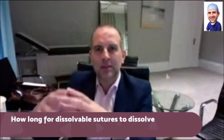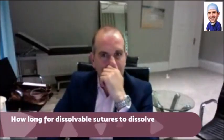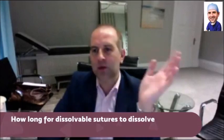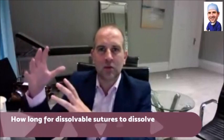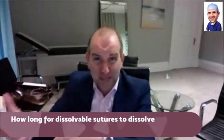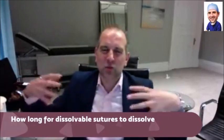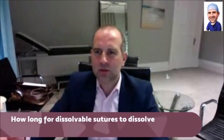The general principle is that the closer to the skin you go, the quicker dissolving the sutures are. The one that takes a long time to dissolve — something like PDS — is used quite deep. For example, in tummy tucks you have quite deep layers, so you use sutures that take a long time to dissolve.